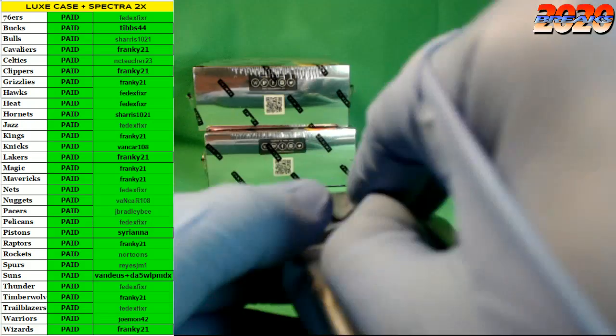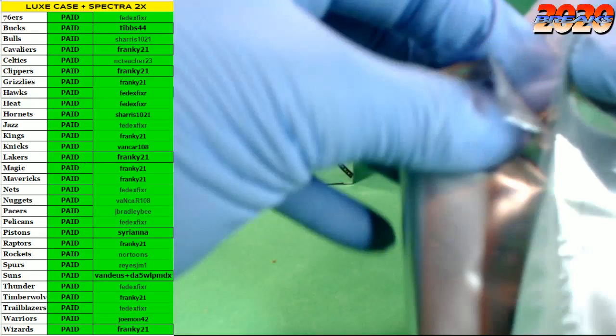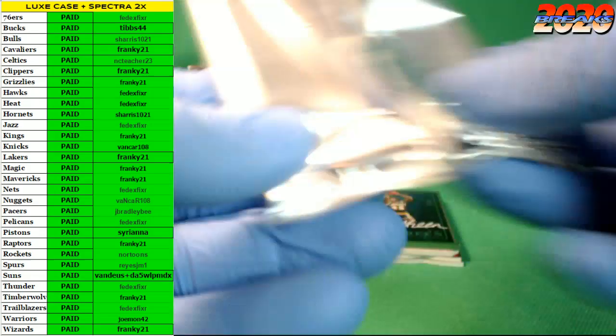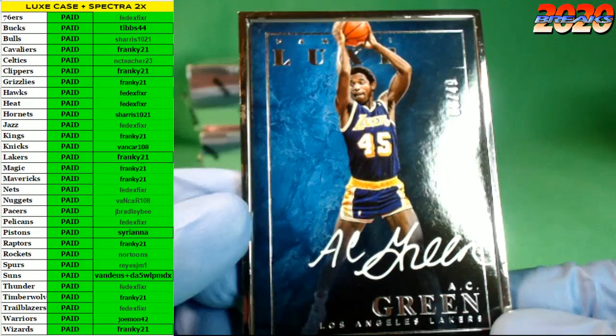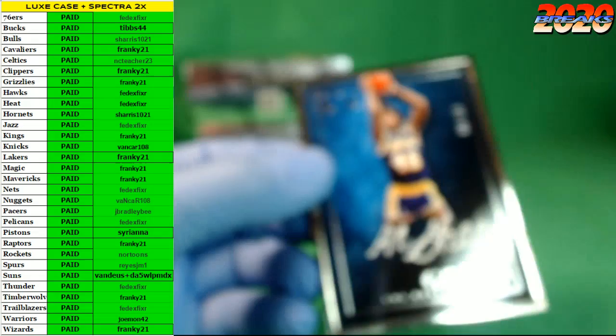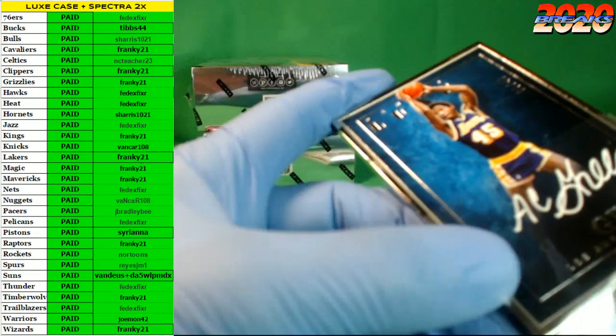Last one in Luxe guys, and then we get to crack open two Spectras as the break is winding down. I see a Laker in the frame — Lakers killing the frame autos! How about AC Green, number 9 of 49. Beautiful.